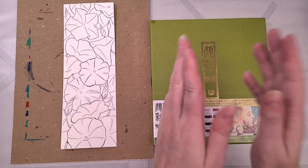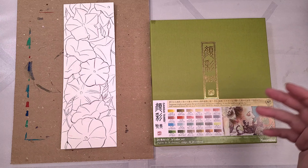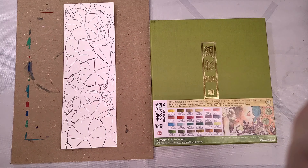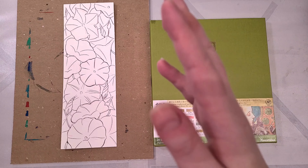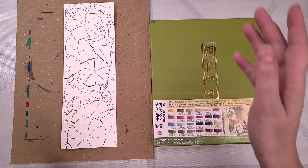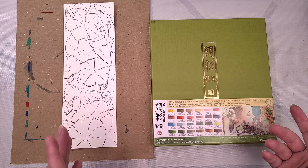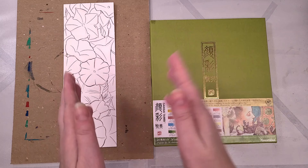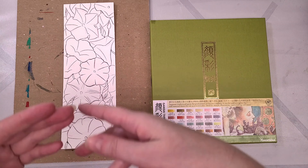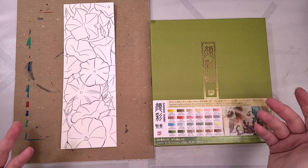So what I think is meant by Art Nouveau is not what I was thinking of, like Alphonse Mucha. It's more like Japanese Nihanga Art Nouveau. So I have this inked illustration of some morning glories, and I'm going to share the line art over on my Patreon if you want to paint along with me or if you just want to support what I'm doing over here.